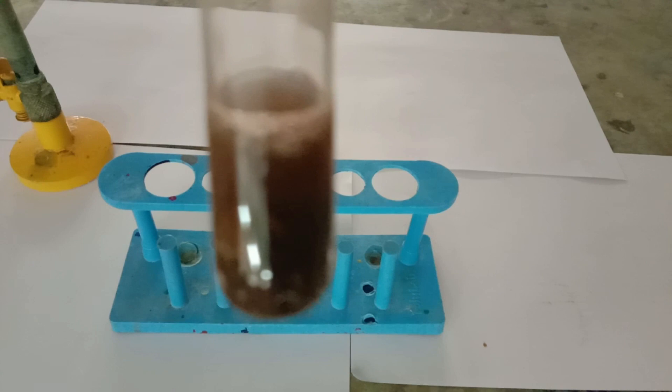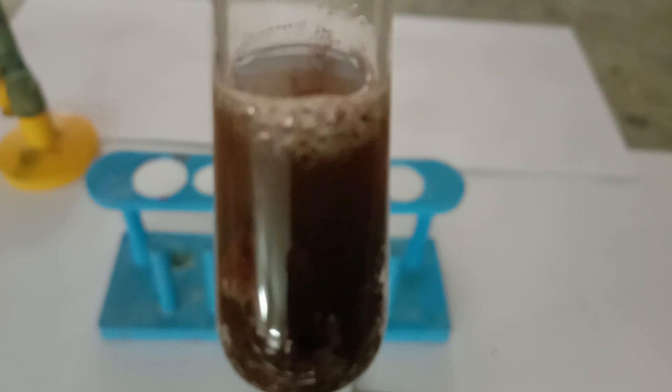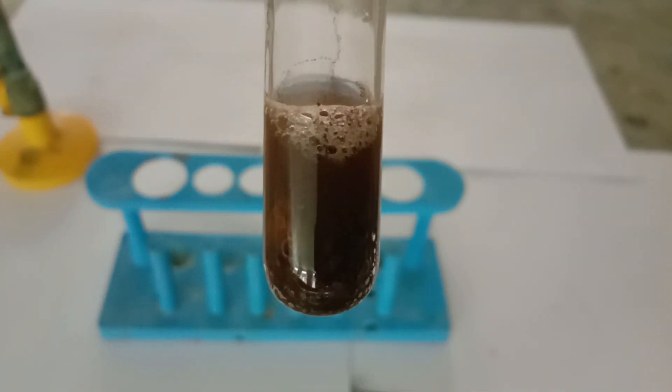You can already see the effervescence or the bubbling, which indicates the production of hydrogen sulfide gas. You can also feel the rotten egg smell of the hydrogen sulfide gas.